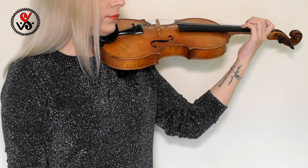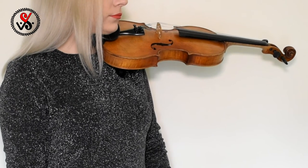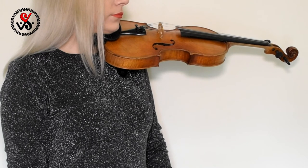Put your left hand down and let it rest a little bit. Now let's repeat one more time with the metronome and piano.